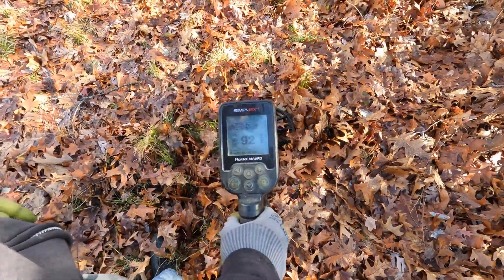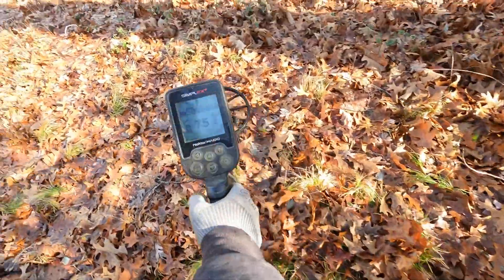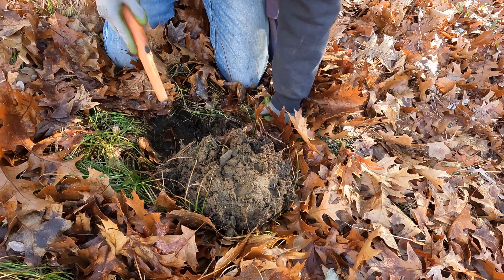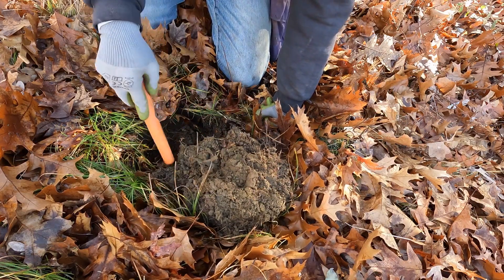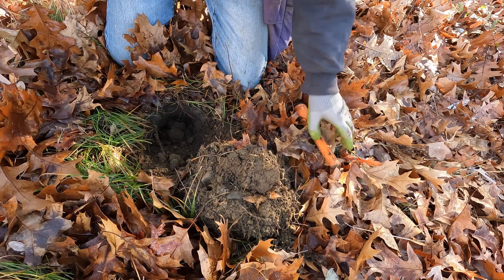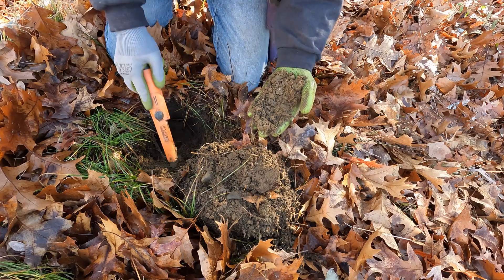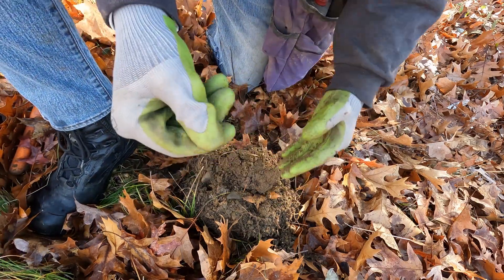Next signal — mostly in the dime range, so we'll dig it and see what it is. What do we have here? Just a penny, just a memorial.